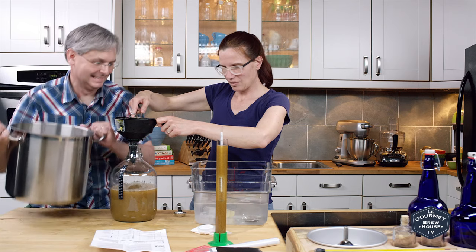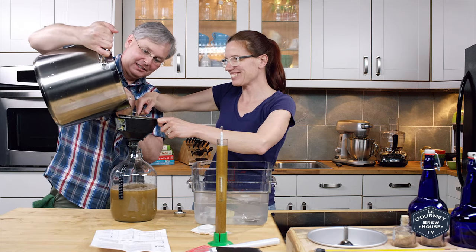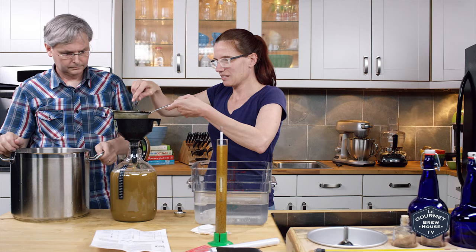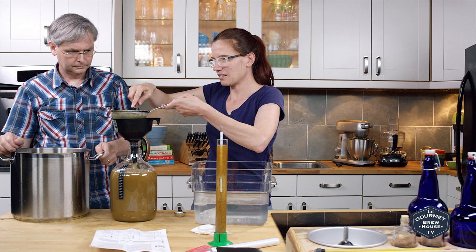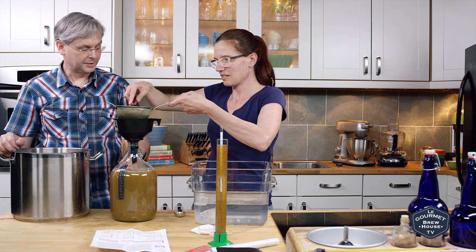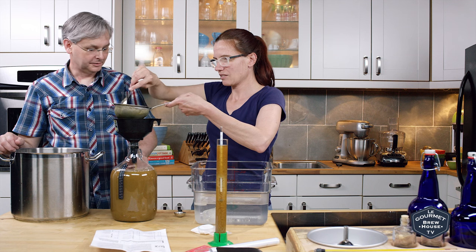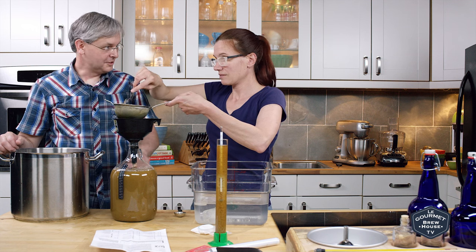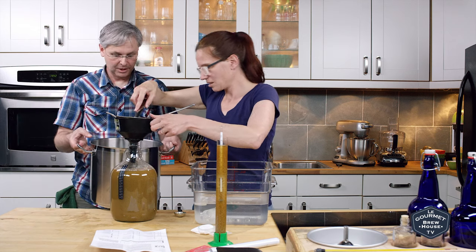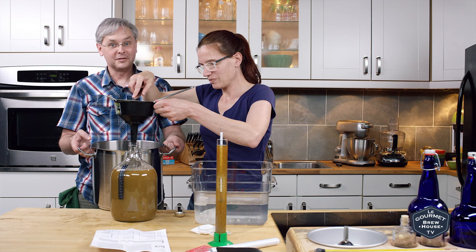I'm sure someone will comment and let you know. You may want to hold off because there may be more liquid. I don't think we should fill this anymore — we need to leave space for the yeast to do its thing because it'll foam up. There's hardly anything left in that pot. I think we nailed our volumes this time.